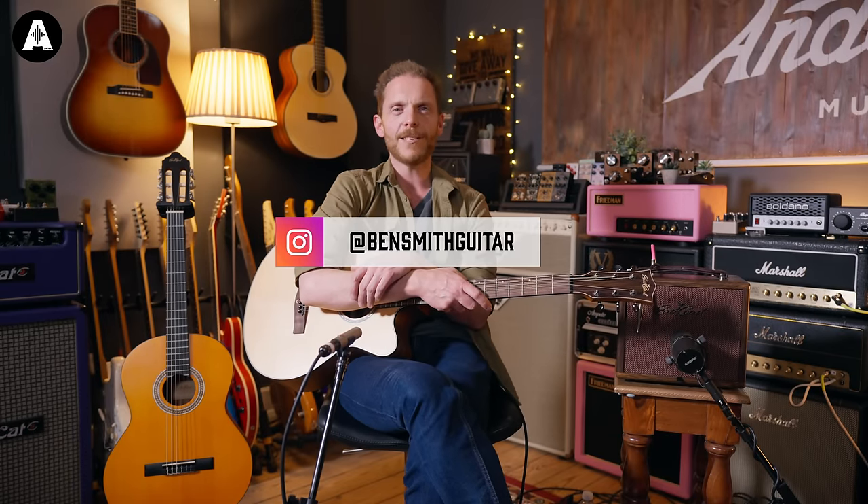Hello everyone, welcome back to Acoustic Paradiso here on Andertons TV. I am Ben and I would like to congratulate you on your wise decision to buy your first acoustic guitar. Let me help guide you through some of the things that you might want to look out for.